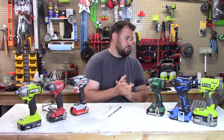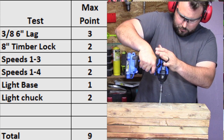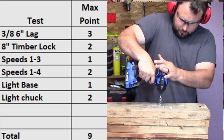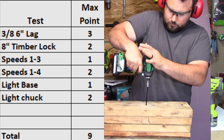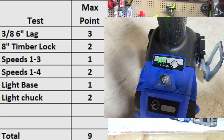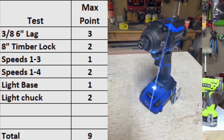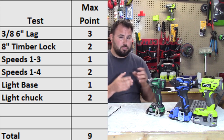Category one is called capabilities testing. You need to drive a three-eighths, six-inch long lag screw without a pilot hole successfully. If the tool is able to do that, it achieves three points. Next, it needs to be able to drive an eight-inch timber lock screw — if it can do that, it gets two points. How many speeds does the impact driver have? One to three speeds gets one point; four or more speeds gets two points. Where's the light located? On the base of the tool gets one point; up at the chuck or collet gets two points. Then we'll total that up for the category.